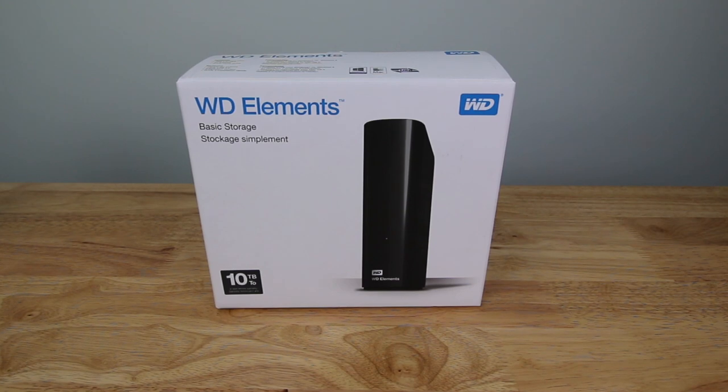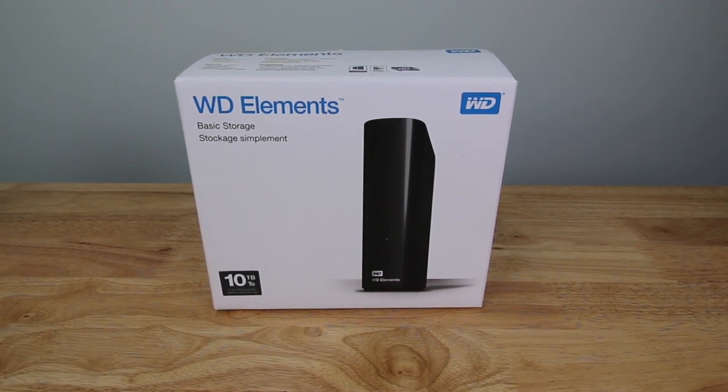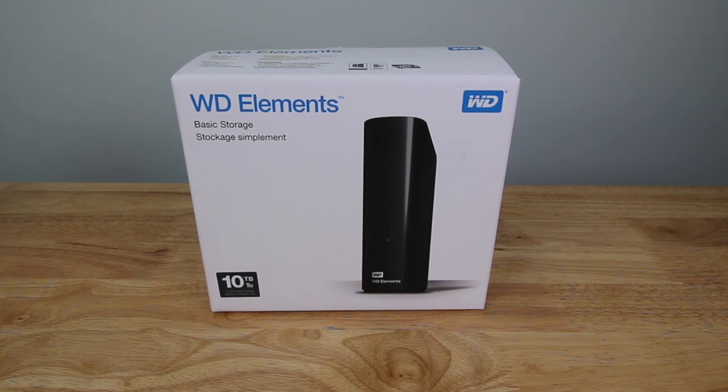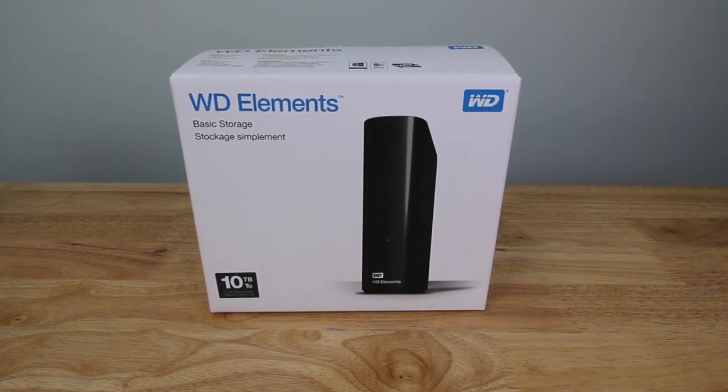I'll link it in the description below. I also link Western Digital's EasyStore that Best Buy sells in the description below as well, but they're both about the same. Both usually have the same drives in them too.